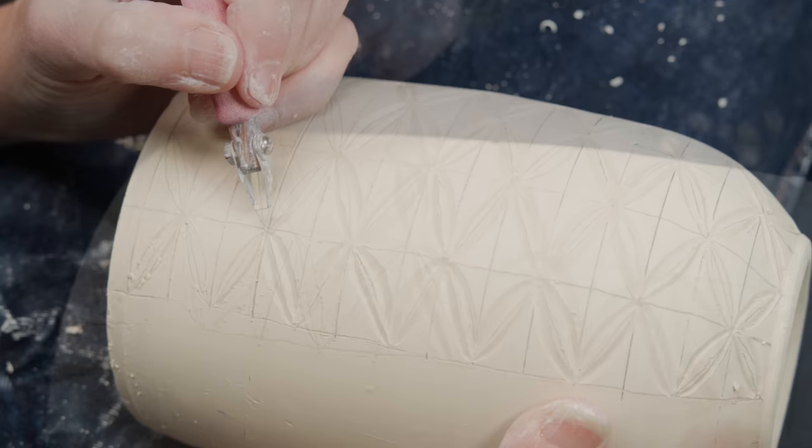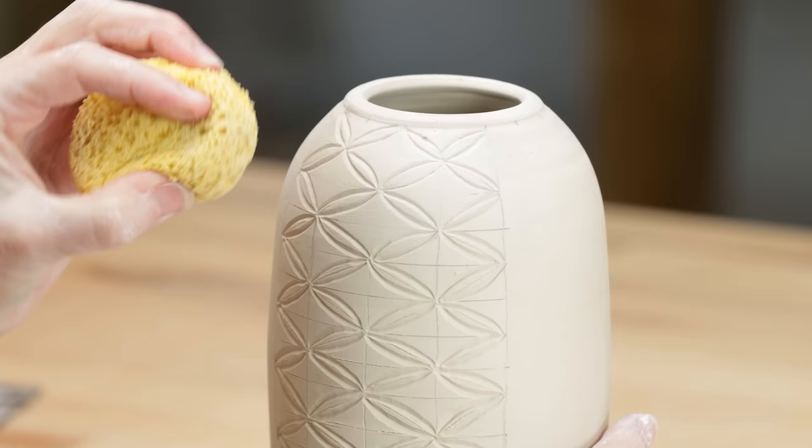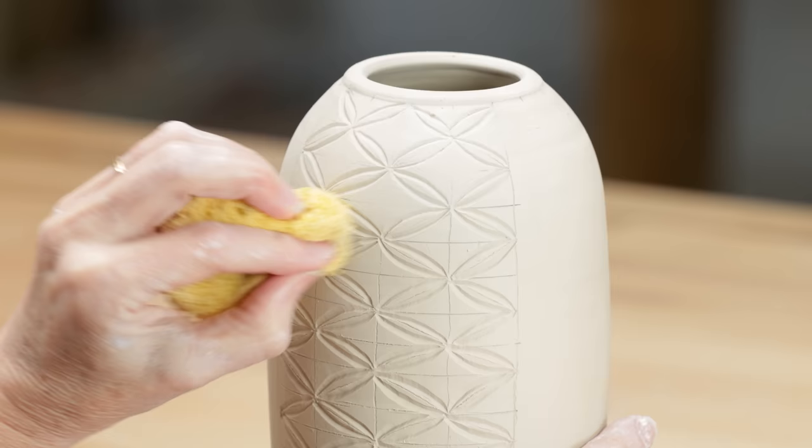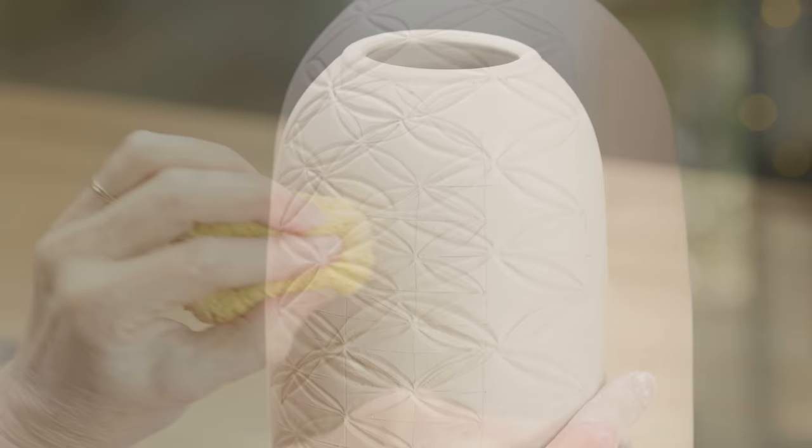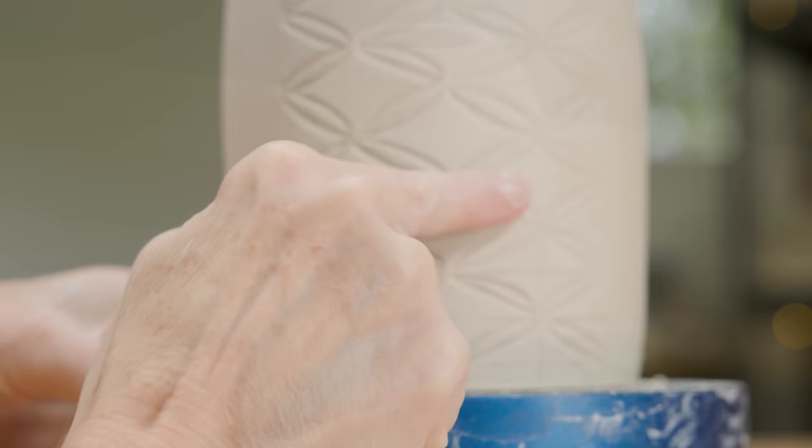Now I can simply use a damp sponge to gently wipe away the pencil lines. This also softens the hard edges of your carving. Remember, I'm keeping the side panels blank and then carving the other side like the first with the double wedding ring.